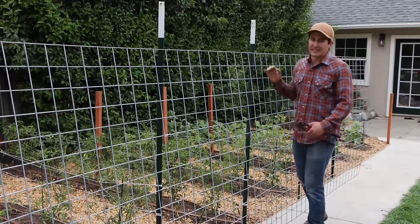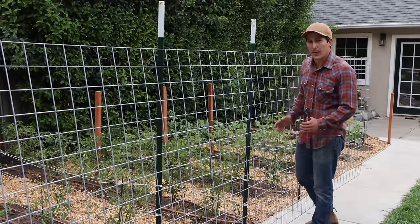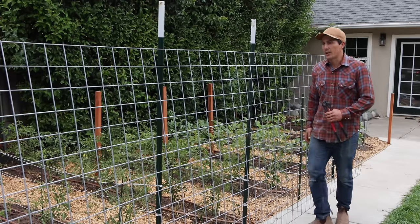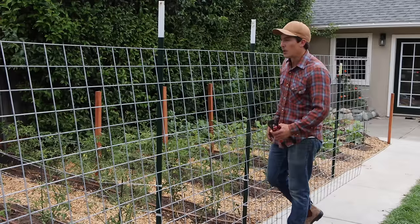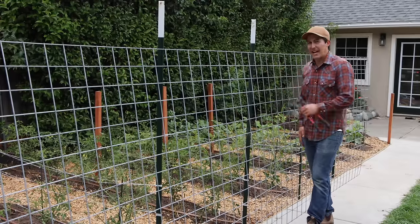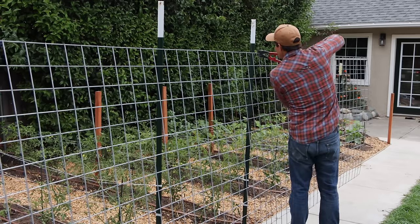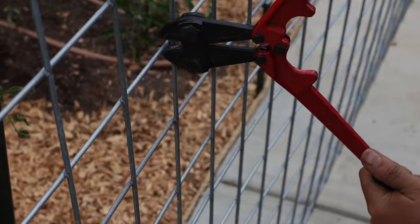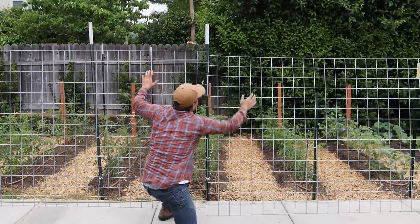The height of these panels varies anywhere from three feet to five feet, but they all pretty much come in a 16-foot length, so you can either leave it full length if you've got long beds or cut it down to work for you. My beds are 10 feet long, so I'm just going to cut this in half and make two eight-foot panels out of it. Bolt cutters are my preferred tool for cutting these panels, but you can also use a hacksaw, a reciprocating saw, or a cutoff wheel.